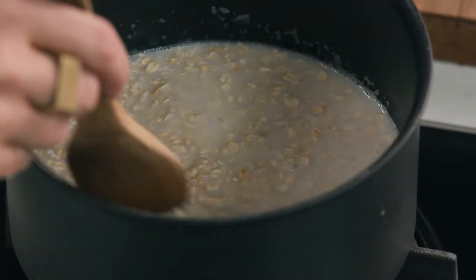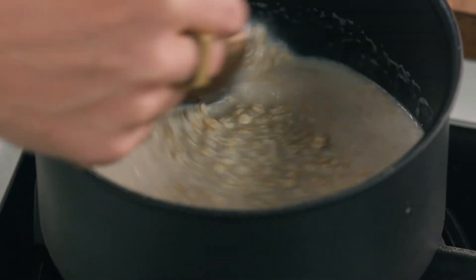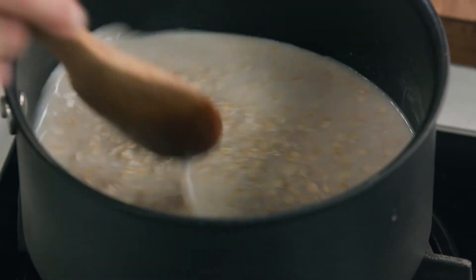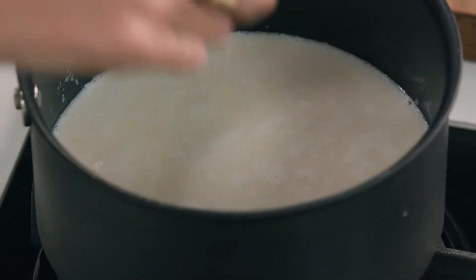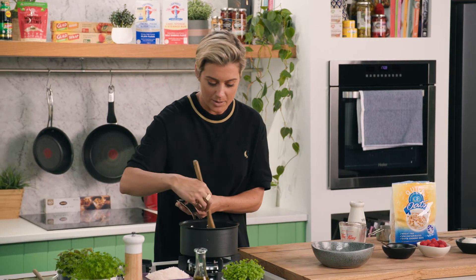I'm going to put it on a nice low heat. This is where slow and low really wins. We want to be nice and mindful — we've just woken up, so let's remember to enjoy the day, enjoy the journey. Now a little pinch of salt makes all the difference with porridge. We don't want to go overboard, but just the smallest pinch of Murray River salt flakes makes all the difference — just brings out a little something in the oats.